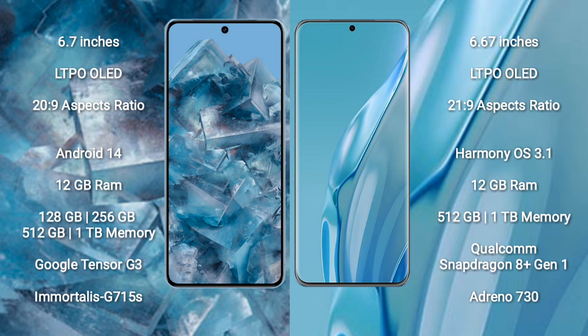The Huawei P60 Art comes with 12GB RAM and 512GB or 1TB internal storage. It is powered by the Qualcomm Snapdragon 8 Gen 1 processor with Adreno 730 GPU.